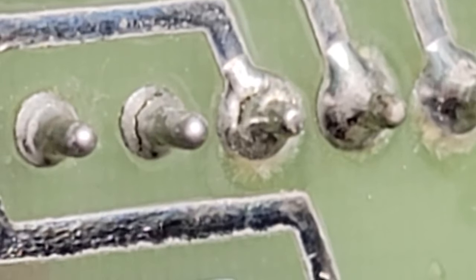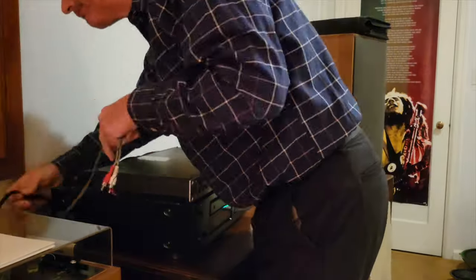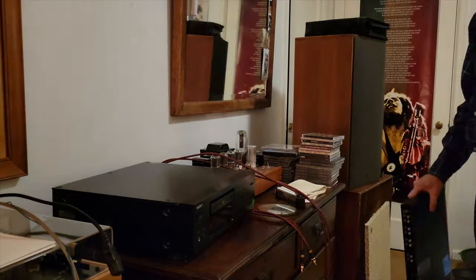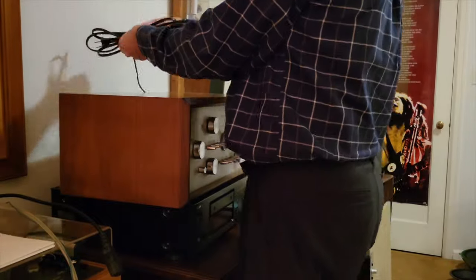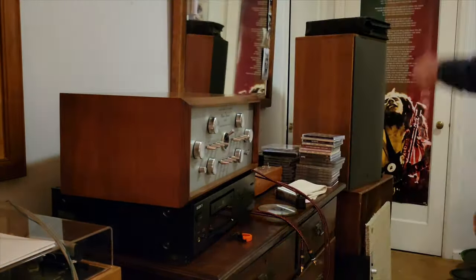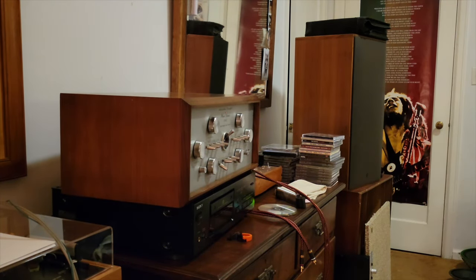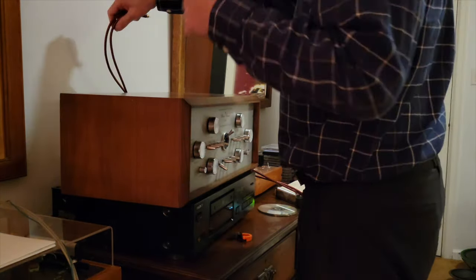Here's an even closer close-up. Wow, that LED takes a seriously long time to fade out. Show-offs.